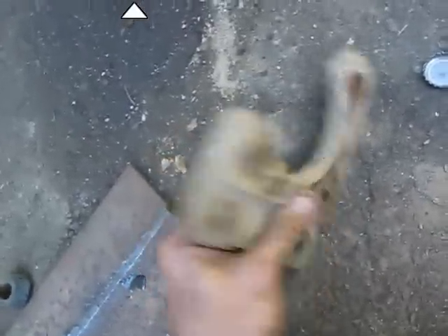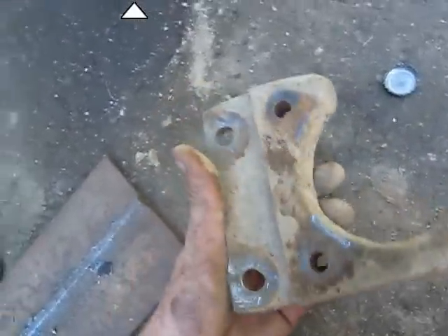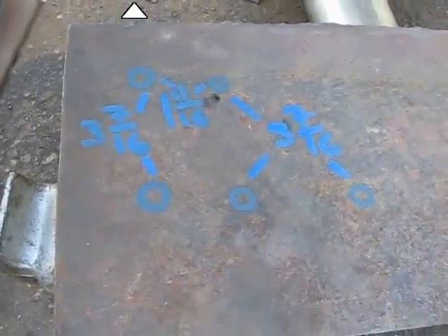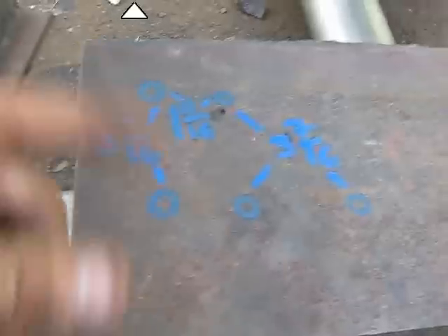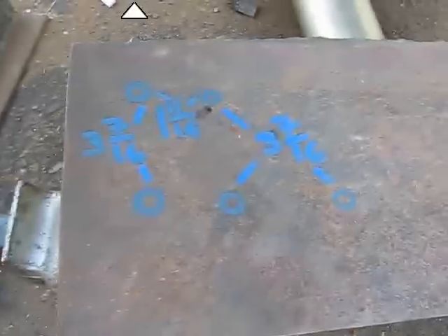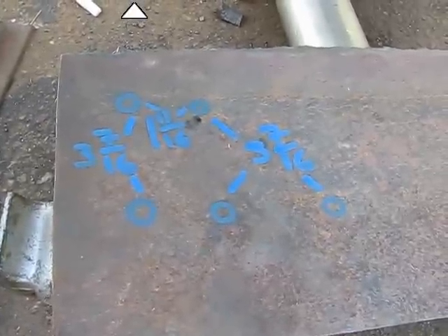I flat welded them and it was perfect. I just traced out the rough pattern of this so that if you guys want, you can build them yourself. I'll make a template or something and put it on the video.